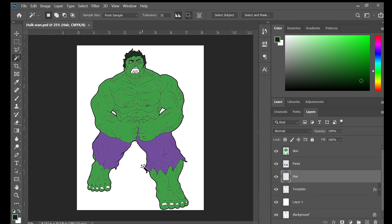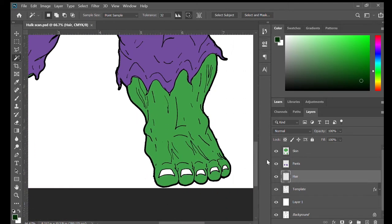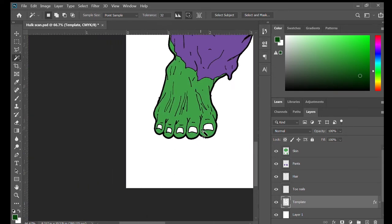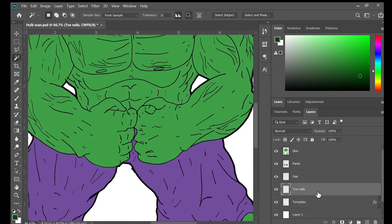The next thing is to go ahead and select his toenails. He's got some big, huge feet - probably make Shaq's feet look like a kindergartner's foot. We go ahead and create a 'toenails' layer, make it just a little bit lighter grain than the actual hair. Then go ahead and select all of his nails from the template and fill that toenail layer. Now he's got nice dark green nails.